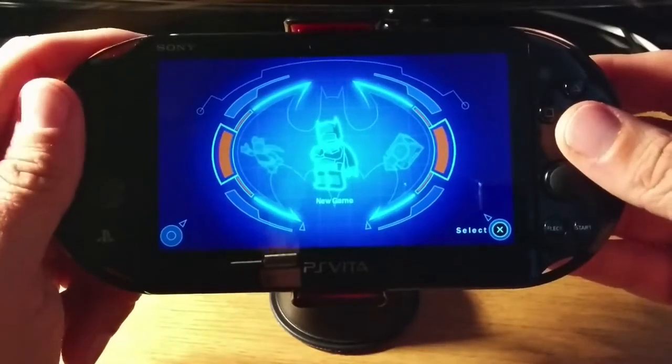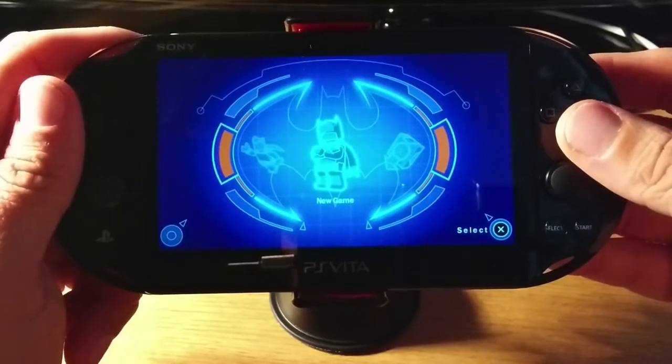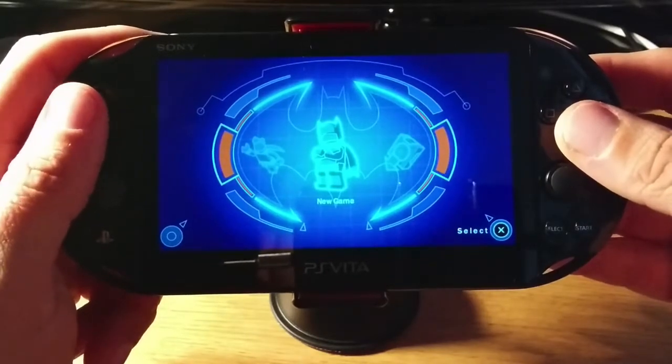Hello, it's Moz and welcome to something a little bit different for the channel. I'm going to play through LEGO Batman 2 DC Super Heroes on the PS Vita. It's going to be a gameplay walkthrough type of deal. Let's go!